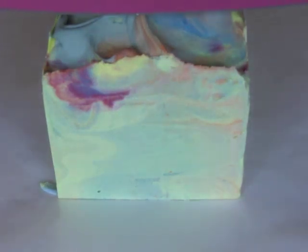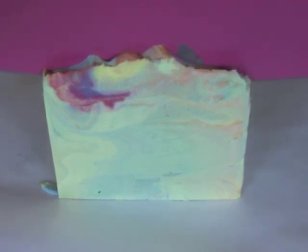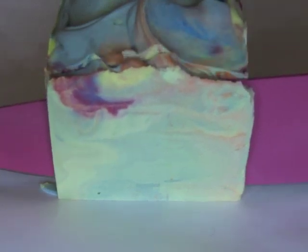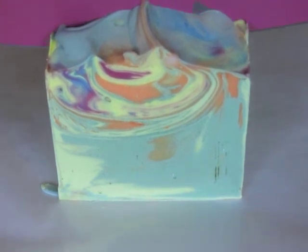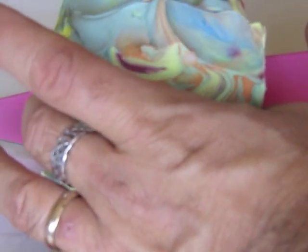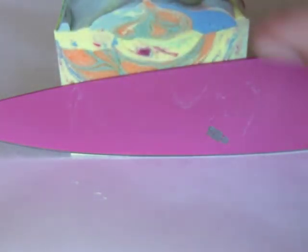Okay, this is Clyde at Vibrant Soap and I'm here to cut my soap. Jazzy Pineapple got its name because there's jasmine mixed with the pineapple fragrance. I like that — it was not what I was going for originally, but if you saw the making-of video, you saw that this started to really accelerate, so I had to abandon my original plan. That's almost what soap making is all about.